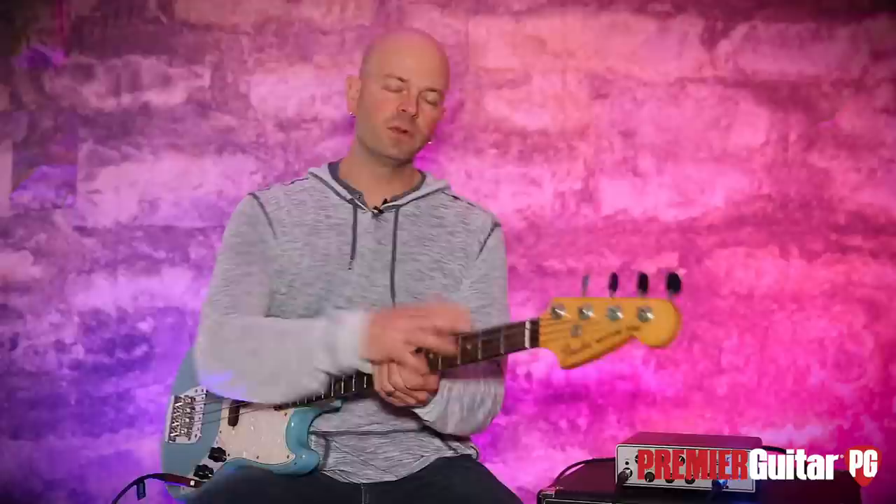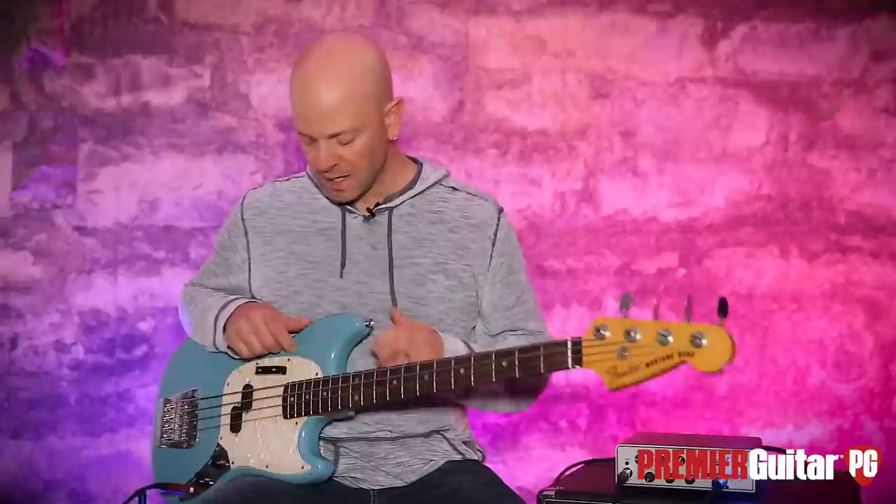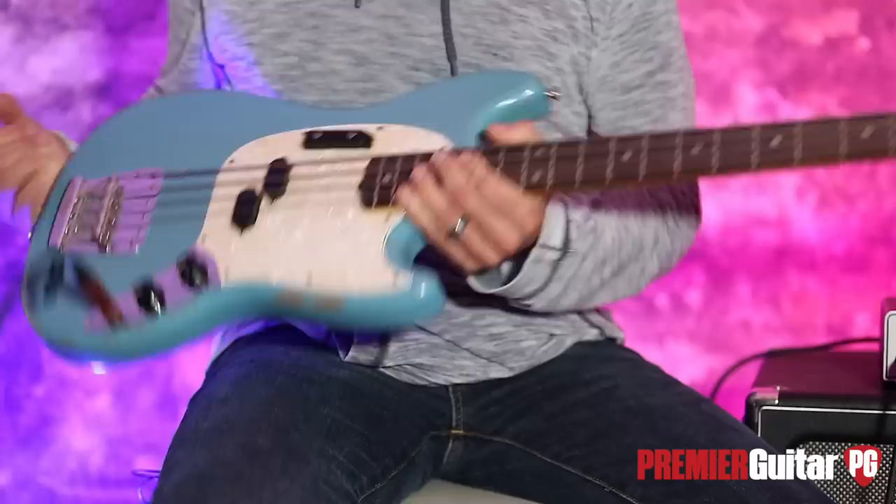In the studio and live, don't take short scales for granted because they definitely cut through and they do things that the big basses just can't. This one has been designed impeccably, if I may offer my two cents, by JMJ and Fender together.